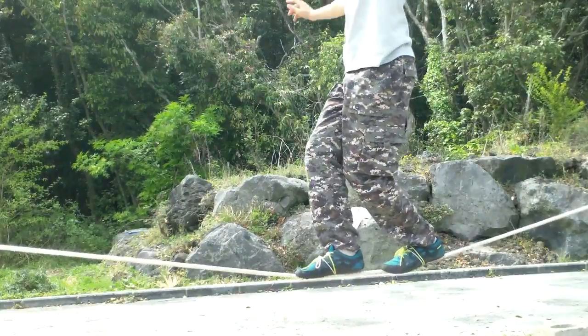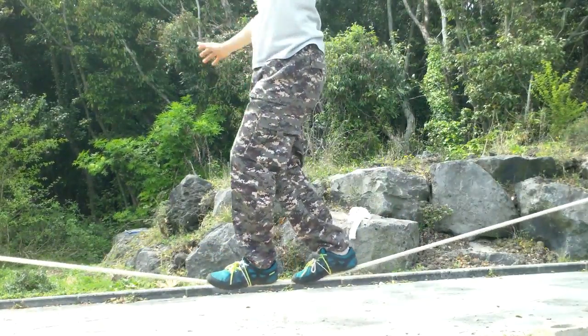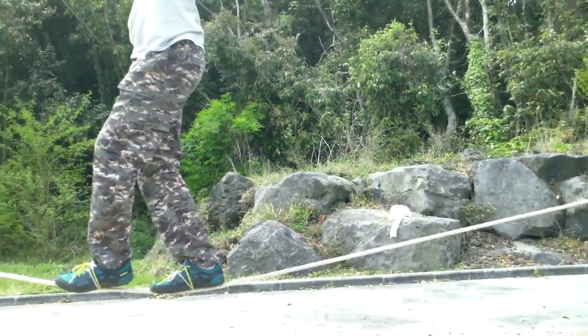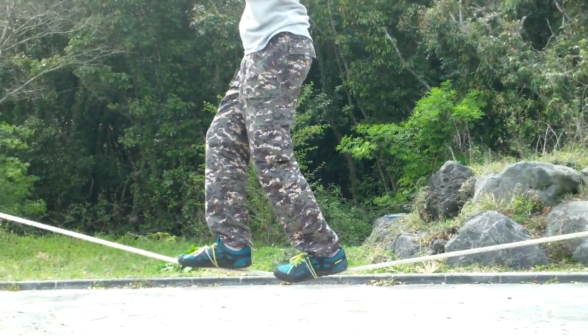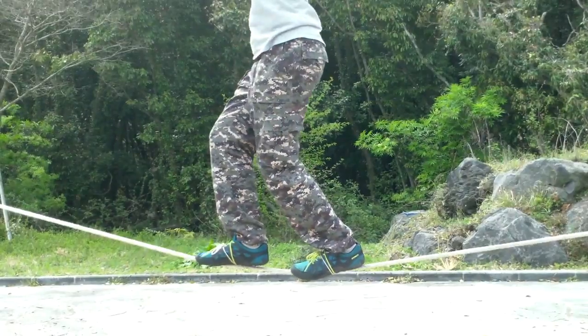Take steps by feeling the rope with your feet as you're moving, then place your foot down completely when you have found the rope. Make sure you're looking at the spot you chose to stare at at the start, and make sure you don't look at the rope, because that won't help you balance.